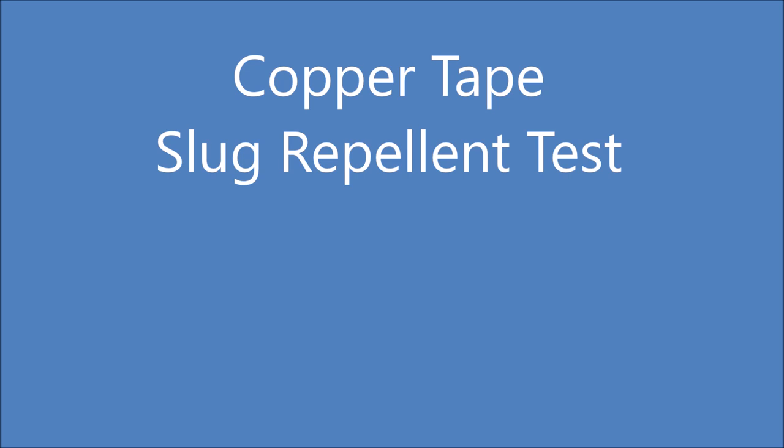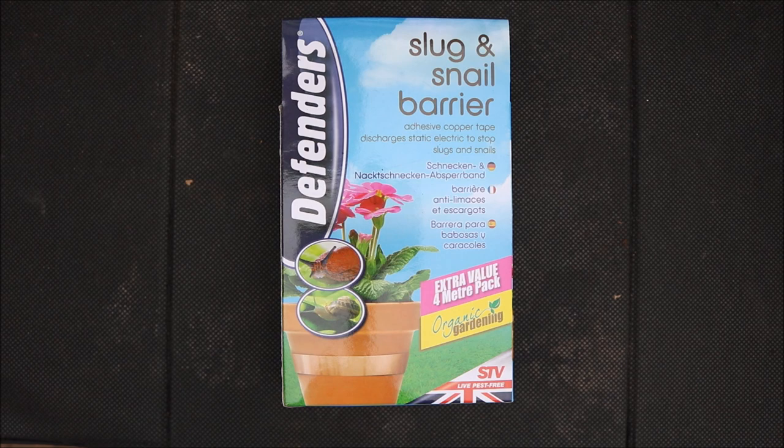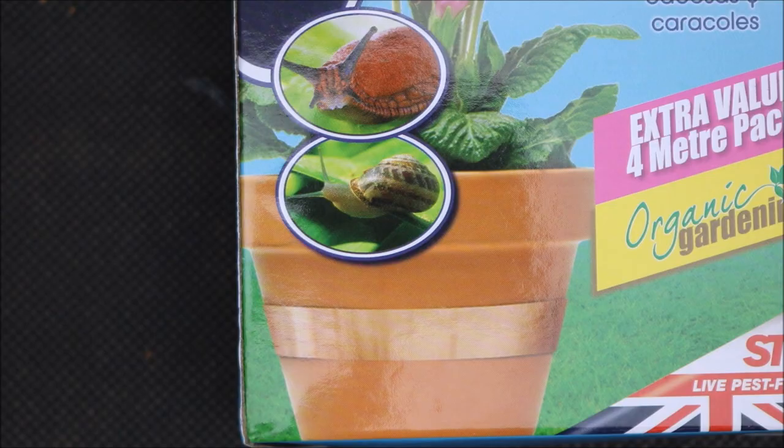Hello, in this video I'm going to be testing copper tape which is thought to be effective in preventing slugs attacking your plants. The tape is wrapped around the pot and it is thought that it generates a small electrical current which the slugs don't like.